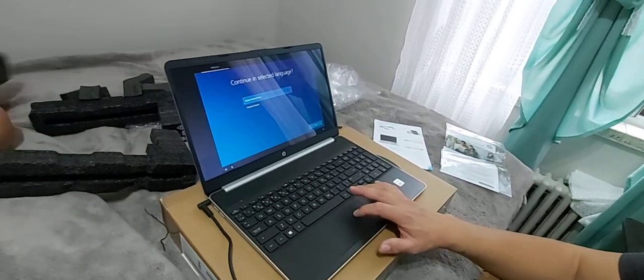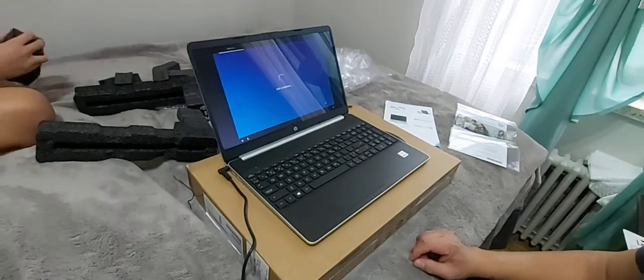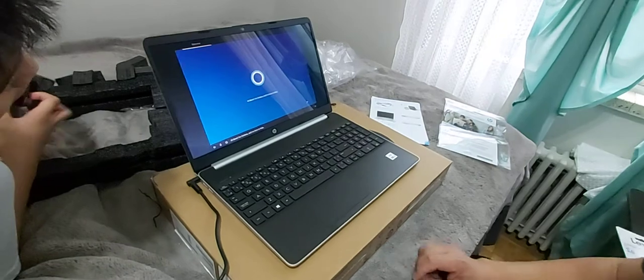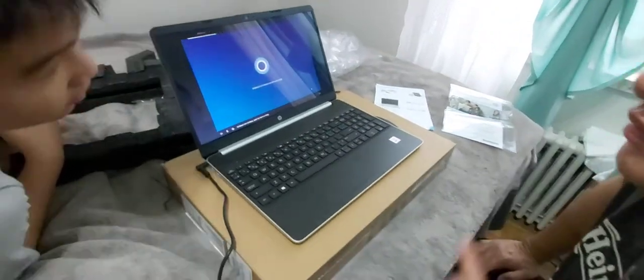Goodman doesn't even spend his money. Shhh. He just barks. See? Hi there, I'm Cortana, and I'm here to help.